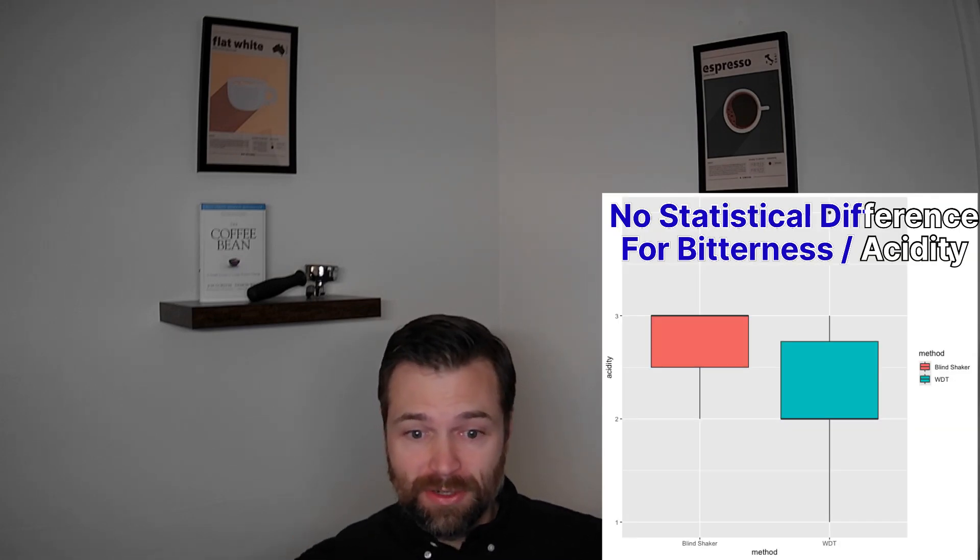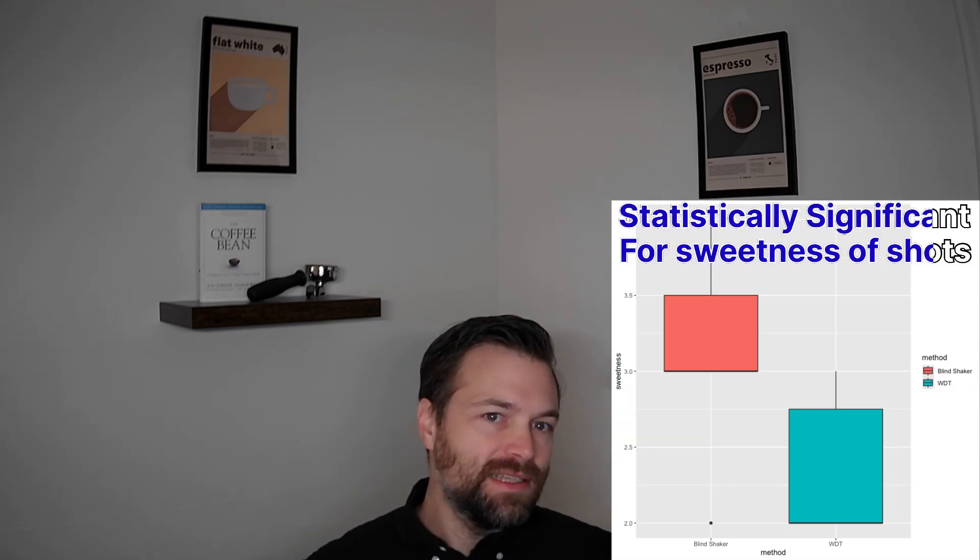But what were the results? I investigated for almost a month — what happened? When I took a look at it, it was basically that when I used the blind shaker, more of the acidic notes and more sweetness came out of the espresso. With the WDT, it was just a little bit more muted, a little bitter, to be honest.